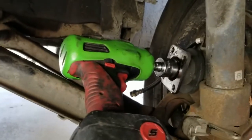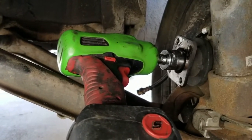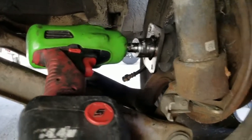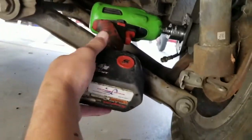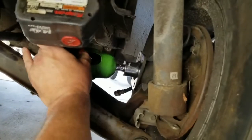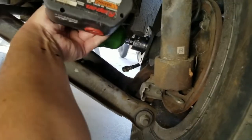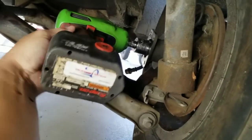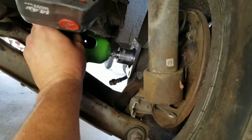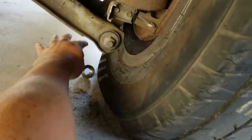Now that I've got that nut end cut off and it's been soaking for five to ten minutes with that penetrating oil, I'm going to try to hit it with my portable impact and see if the metal piece will come off. There it is — there it is.